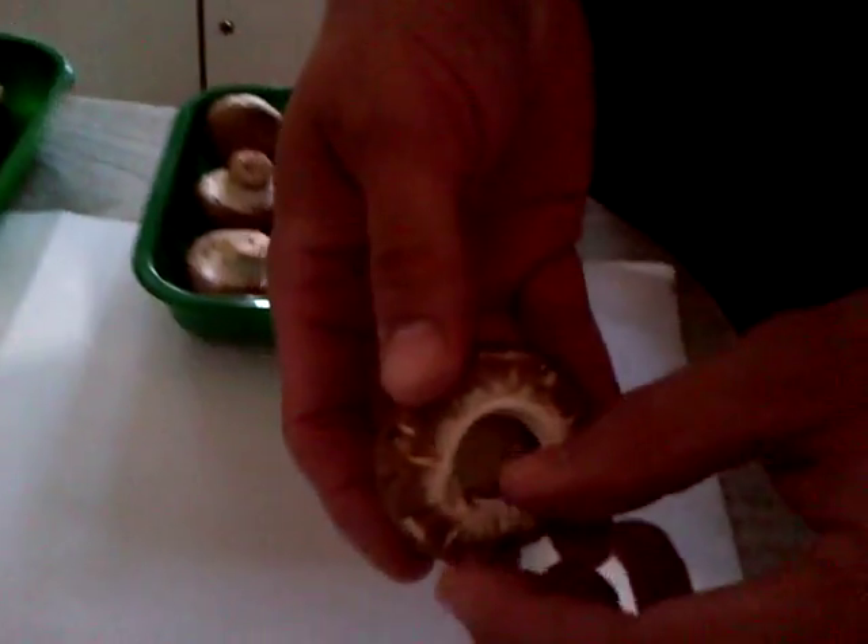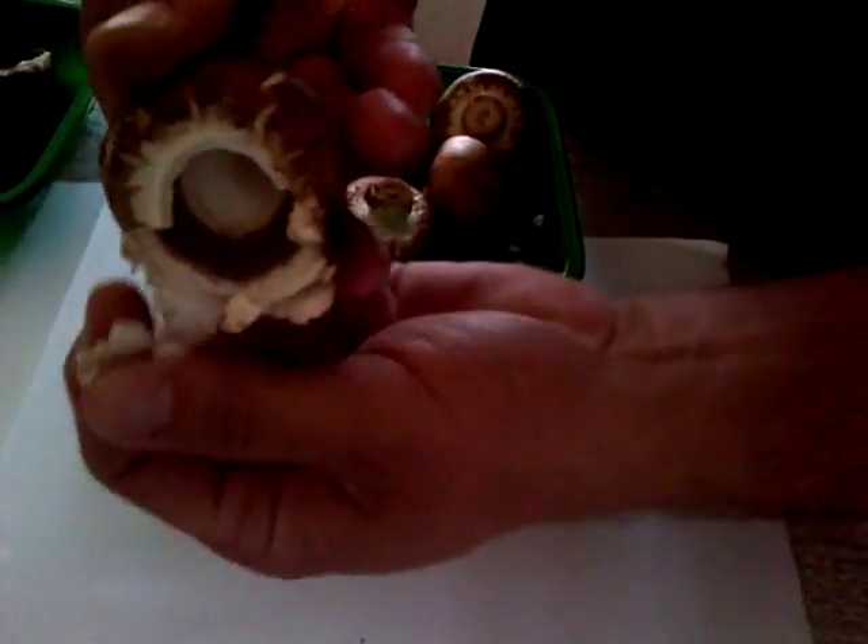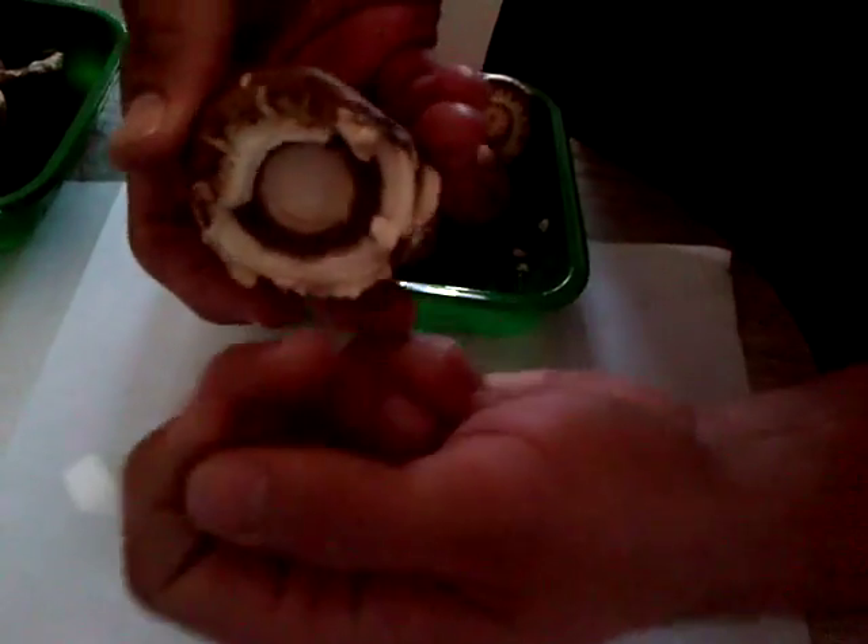With the portabellini mushrooms, it's a bit harder — you can't see the gills right away. Take the stem out first, and then you'll see the gills are inside. You'll have to remove the overgrowth to expose the gills.